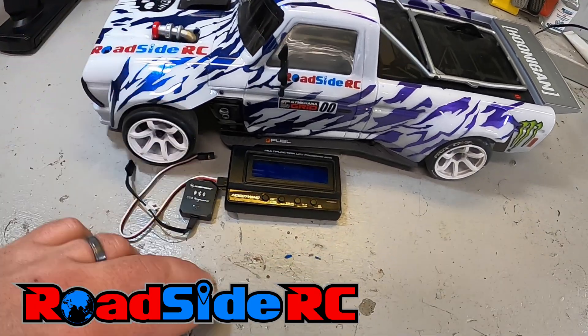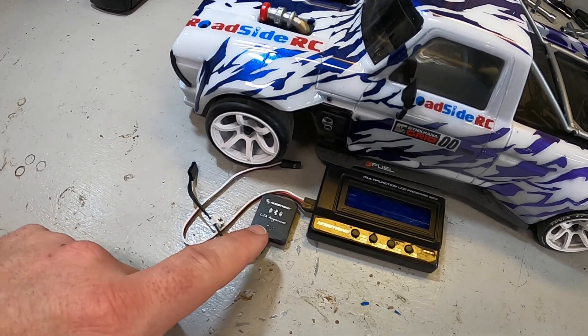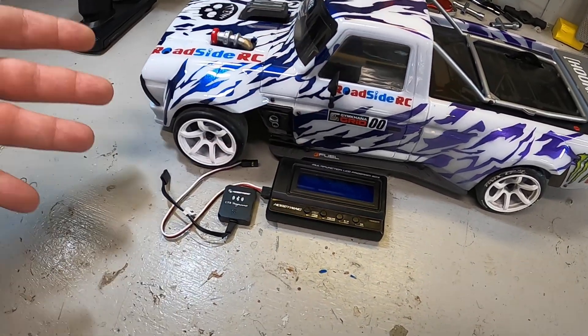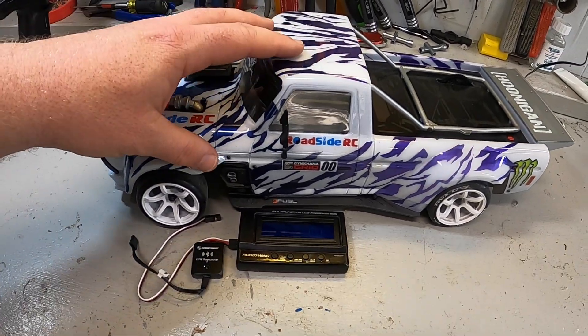In this video, I'm going to be comparing the Hobbywing LCD program box versus the OTA Wi-Fi Bluetooth programmer. Which one is better and which one should you get if you're looking at tuning your Hobbywing ESCs? If you're new to the channel, welcome. My name is Troy. This is Roadside RC. You'll tend to find me bashing or crawling or drifting or racing, plus doing product review videos and how-tos.